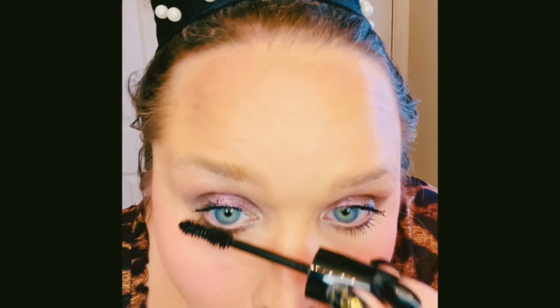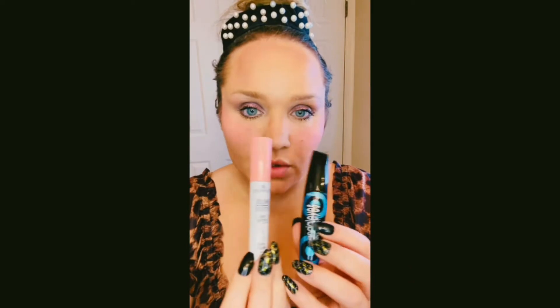I tried to pick stuff that was waterproof because a lot of people are traveling and going on vacation. The lash primer and the Rimmel Scandalize work together just fine. I would definitely say that is a go — it's really nice.